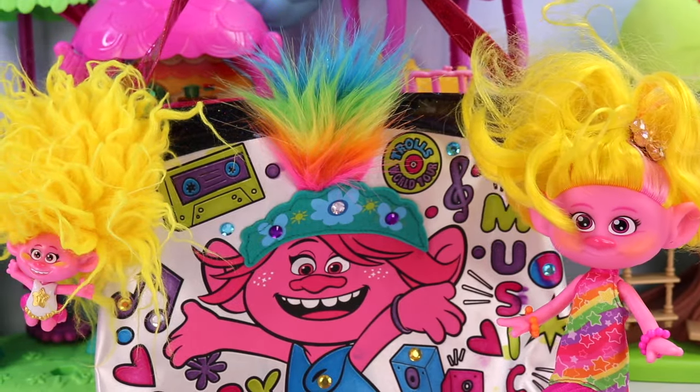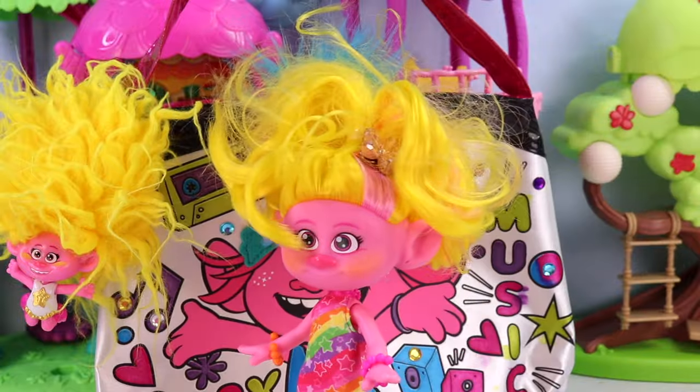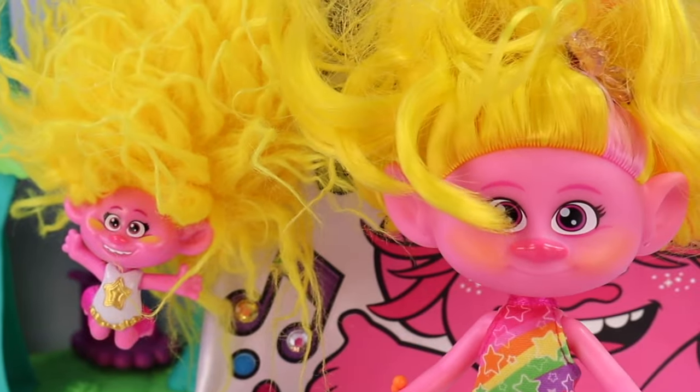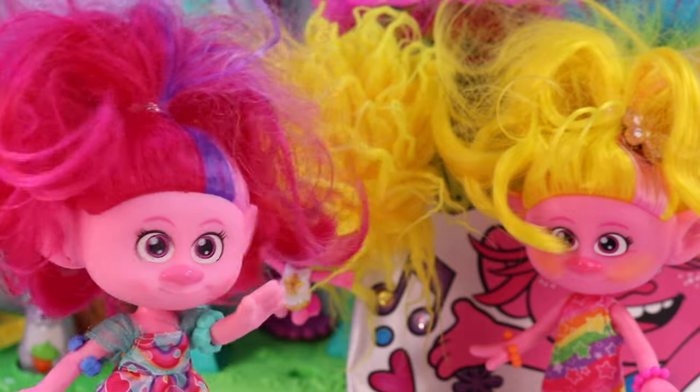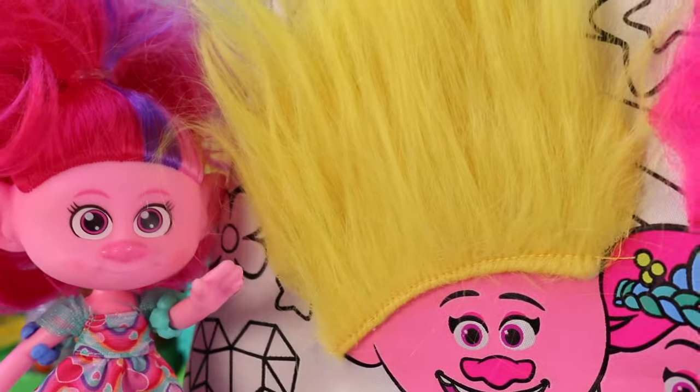Oh Poppy, is this your purse? Oh my goodness, it is super duper cute and look, you have me as your keychain. Aw yes, I love this purse and guess what? I got you a purse too!